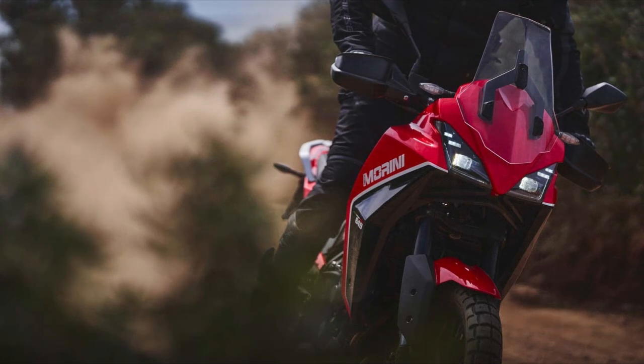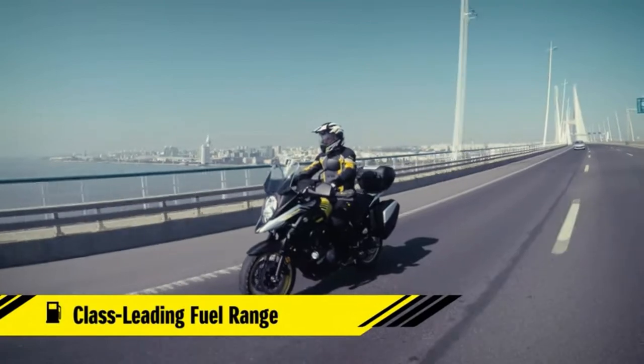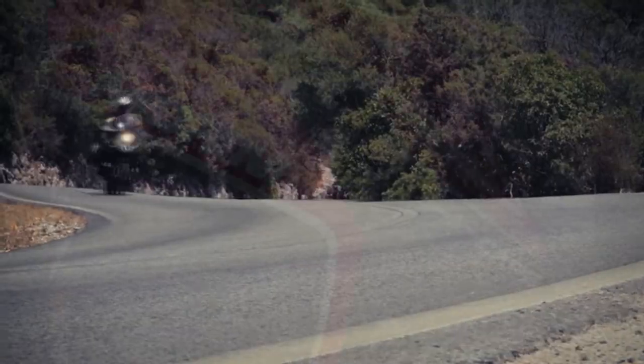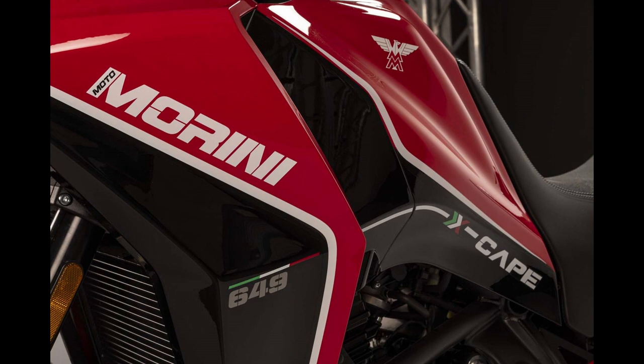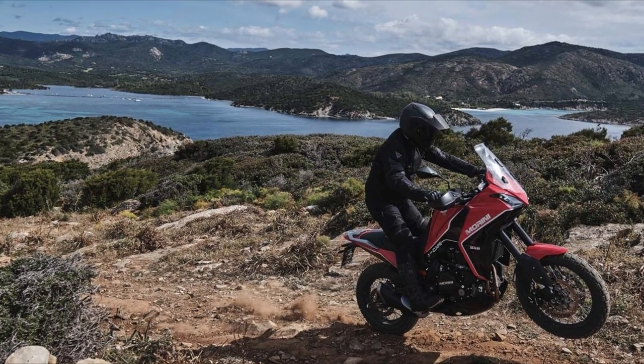For me, that is way too high. Using the Suzuki V-Strom as a comparison, the V-Strom is 216 kilograms wet. So once you fill up the tank on the Xscape, and depending on what the dry weight includes, this is a bit of a porker and I highly doubt it's going to be much chop off-road.